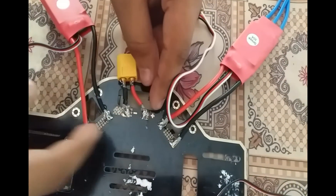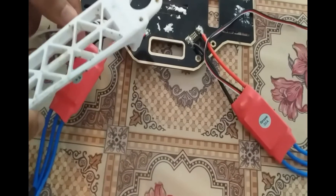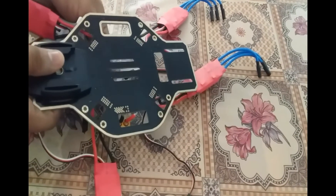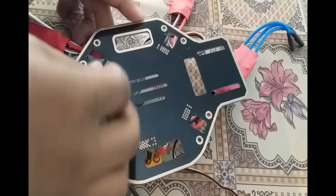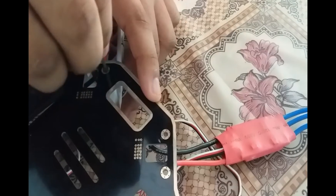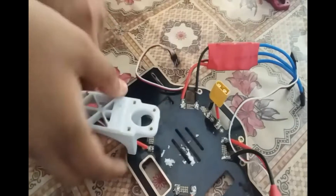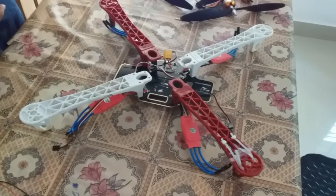You can see the connection which brings the supply to the distribution board. This is connected to the battery — you can see the positive and negative slots for that as well. Now we are going to connect the frame into the distribution board. It is a screw-type connection and you can tighten it using an Allen key. Links for the Allen key are also given in the description. Now we have completed fitting the four arms of the quadcopter.